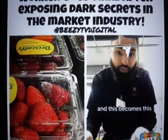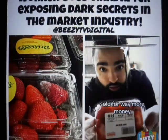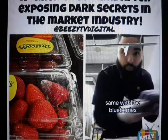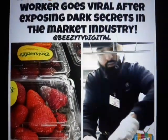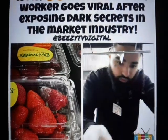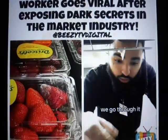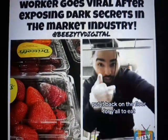Or we put it in this container, and this becomes cut-up fruit, sold for way more money. Same with the blueberries — we go through them, the bad ones are no good, we take them out, throw them away, and put the rest back on the floor for y'all to eat.